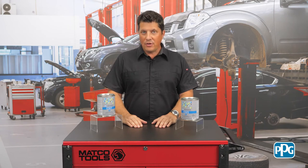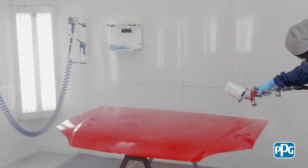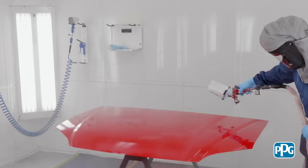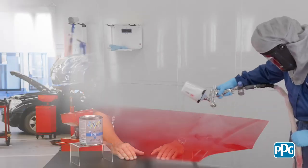As far as application goes, this system is versatile enough for small and large jobs, and also features excellent consistent flow, horizontally or vertically. Appearance-wise, these clear coats provide a smooth finish after baking with excellent durability.